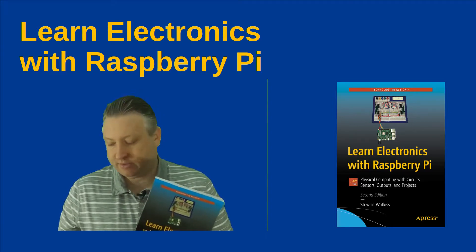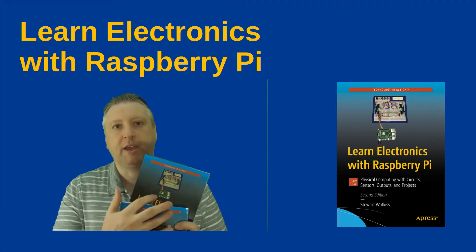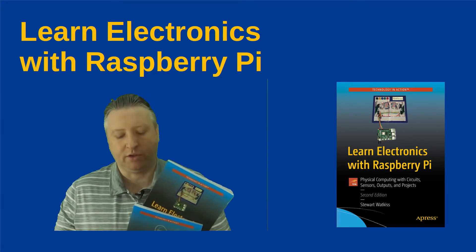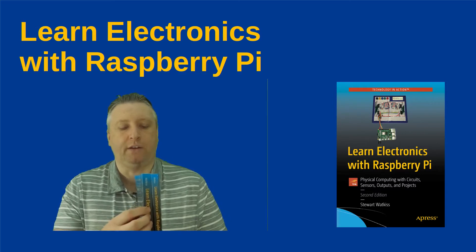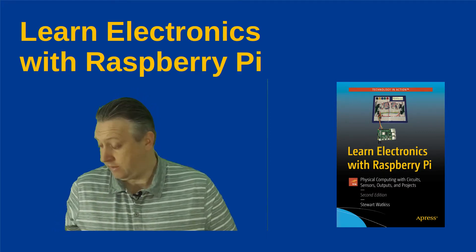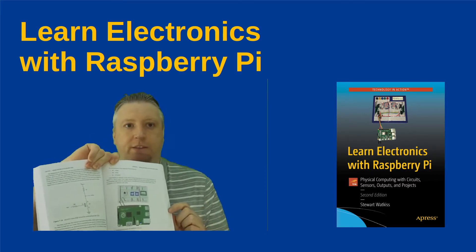So here's a quick comparison with the old book. You can see that it's now got a new cover, it's got a more complicated project, and I've developed the book a bit more so it does cover a little bit more than before. You'll also notice that it's quite a bit thicker, so I've added quite a lot more content, more projects, and more educational material as well. Another change is that it's now in full color, which I think makes the diagrams easy to see and understand.